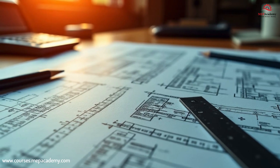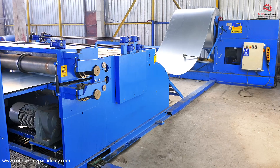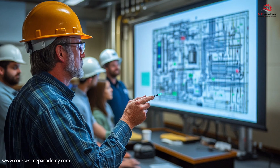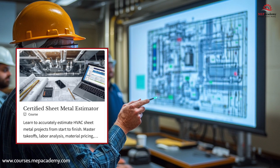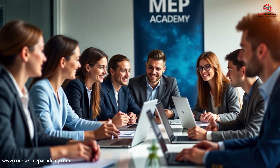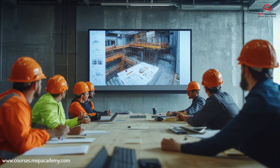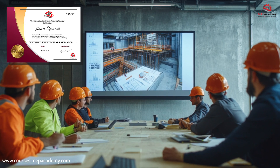No other training program covers the entire sheet metal estimating process like this one, from shop fabrication to field installation and take-off. And it's available exclusively from MEP Academy, the trusted source for professional HVAC and MEP education. If you're serious about becoming a more efficient and confident HVAC sheet metal estimator, enroll today in the Certified Sheet Metal Estimator course. Join thousands of professionals who are improving their careers through MEP Academy training. Click the link below to get started and take your estimating skills to the next level. From fabrication to field, learn it all with the Certified Sheet Metal Estimator course from MEP Academy.